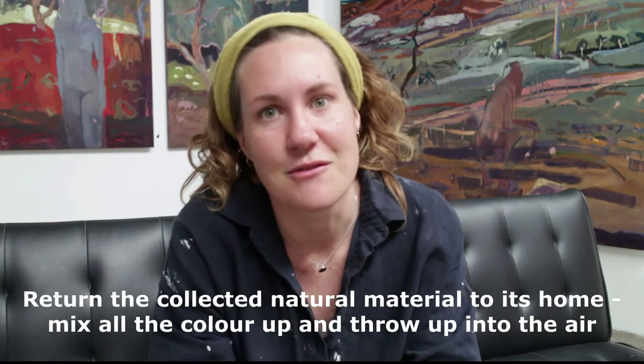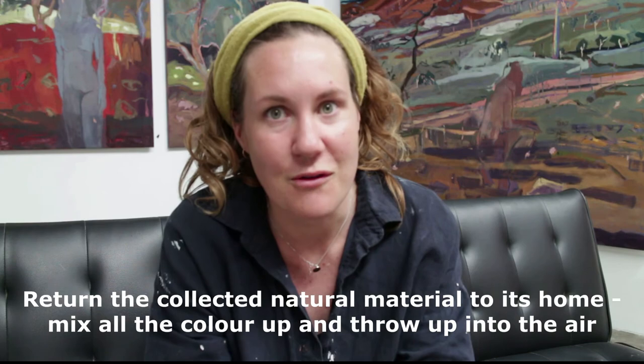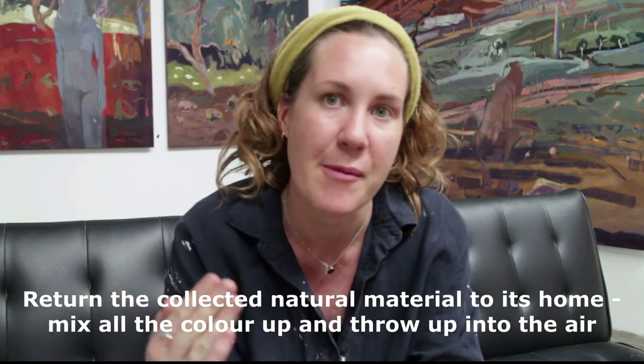And finally, the last part is to release the colour back into the natural environment. It can be really nice to walk up to the top of a hill or top of a rock, or somewhere where you're up high, and release the colour up so it rains down on top of you.